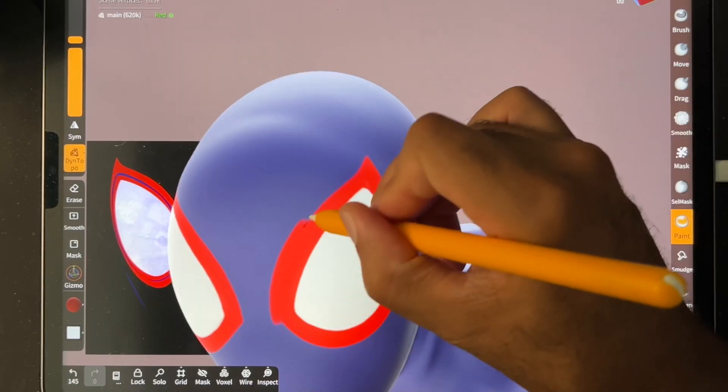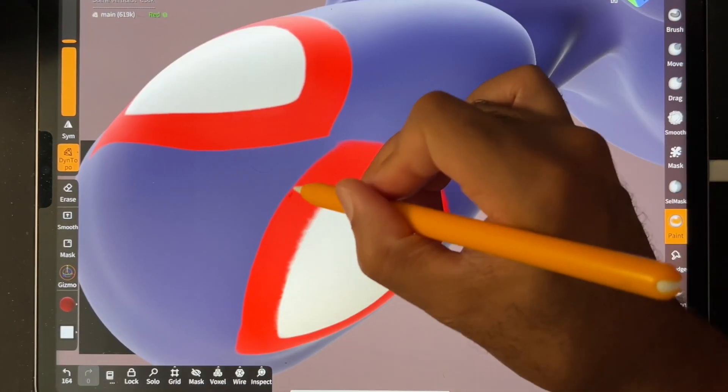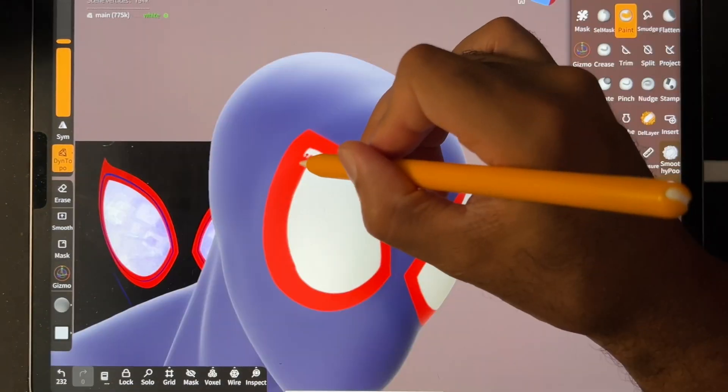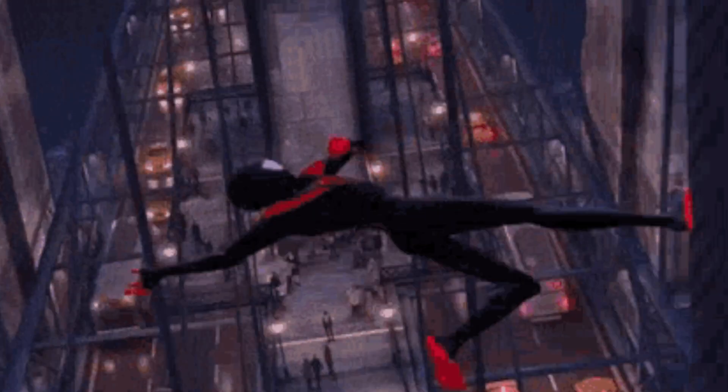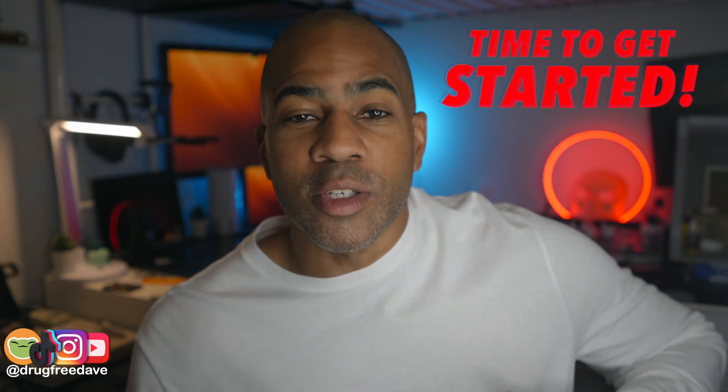I'm going to walk you through everything step-by-step so you'll be able to follow along pretty easily, as long as you have a basic understanding of Nomad Sculpt. This is a longer, more advanced class, so make sure you take one of my Beginner's Classes before you jump into this one. I had a lot of fun sculpting this character, and I know you will too. Let's get started on our 3D sculpt — Spider-Man.